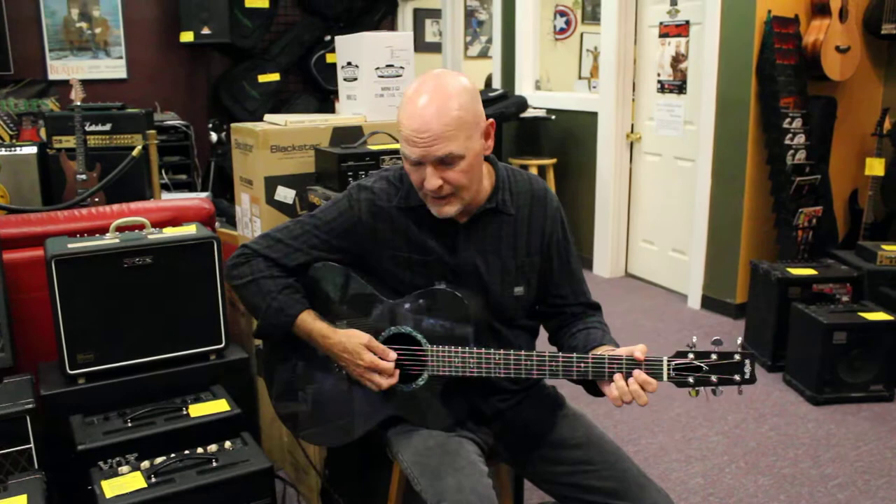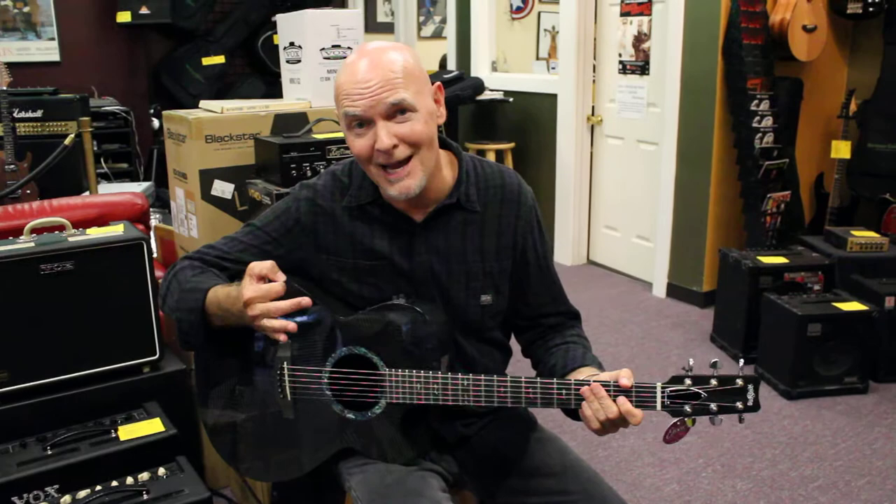Same thing with bright clean. That's where the full range speaker really comes in handy and makes the guitar speak.